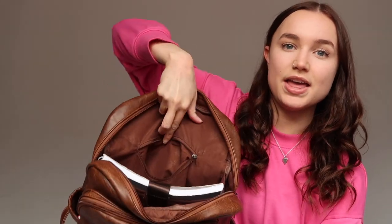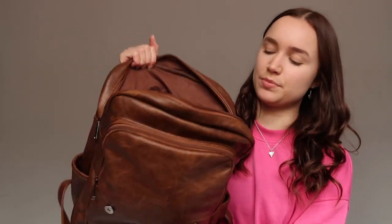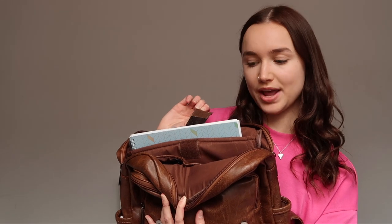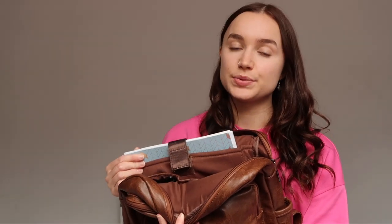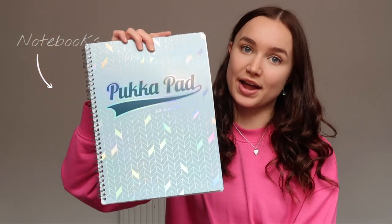In the back part of the bag there's a zip-up compartment I don't use much, but it's good for keeping keys or money safe. There's also a section with a velcro strap — I think it's designed for a laptop, but because my laptop bag is slightly too big, I just use it for whatever. Currently I've got a notebook in it.